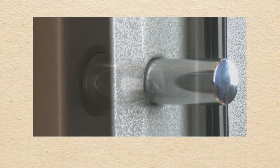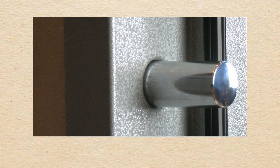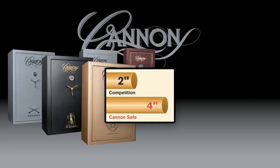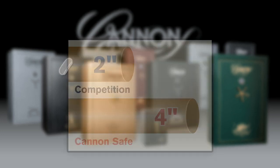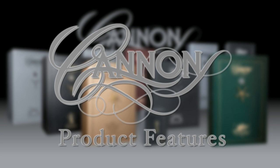The Canon locking bolts were engineered to travel through a steel frame, which makes this product stronger than the competition. This is one of the many features that you will benefit from by owning a Canon safe.